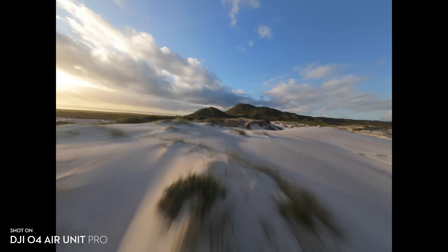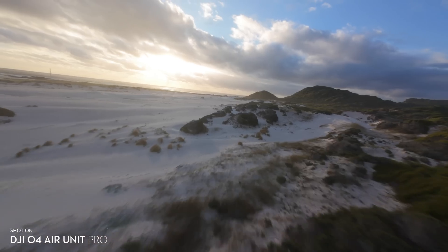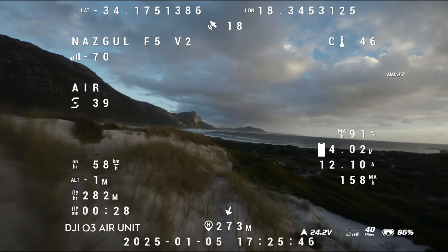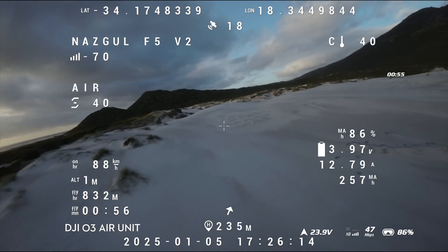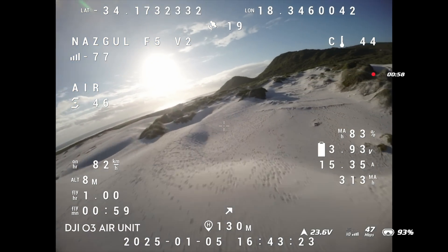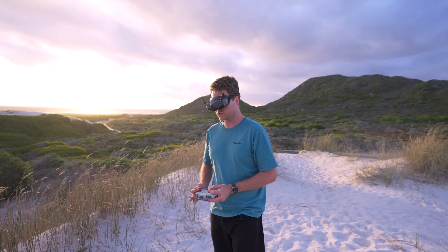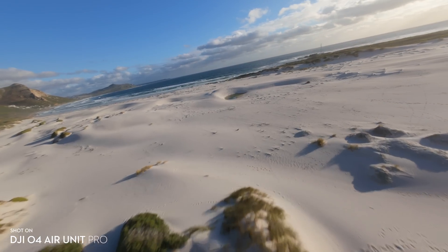A really nice upgrade with the O4 is that you can now fly in 4:3 aspect ratio with 4K video, whereas with the O3 Air Unit you had to drop down to 2.7K to fly in 4:3. I've upped it to 4K but that means I have to fly in 16:9, which isn't as ideal — it's much better when flying FPV to have a taller image so you can see more, judge your surroundings, and crop to vertical more easily in post.